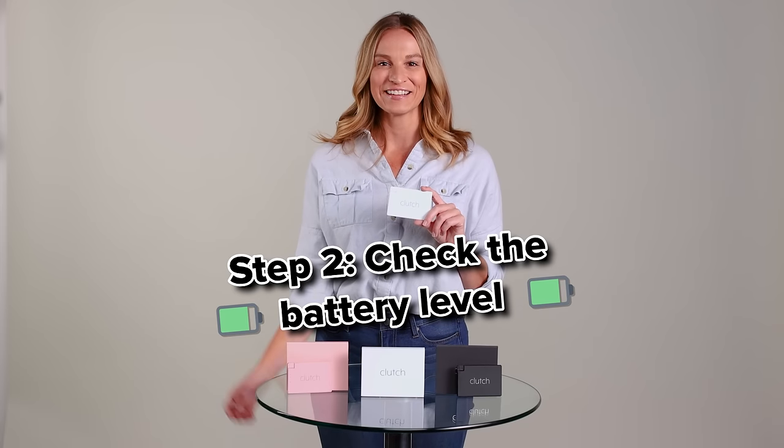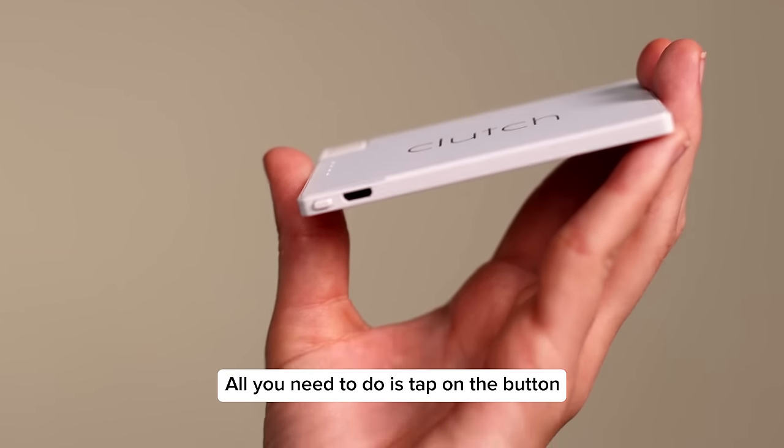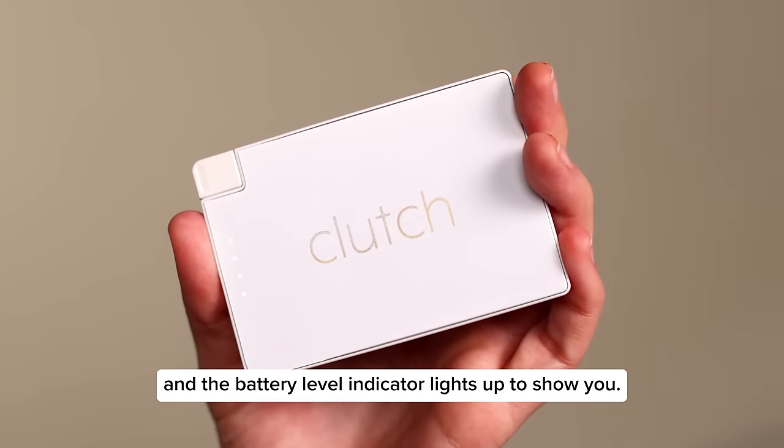Step 2: Check the battery level. It's easy to see how much power your Clutch has. All you need to do is tap on the button and the battery level indicator lights up to show you.